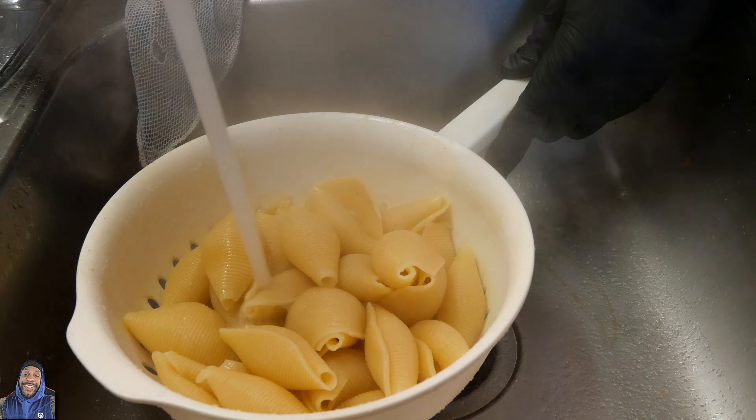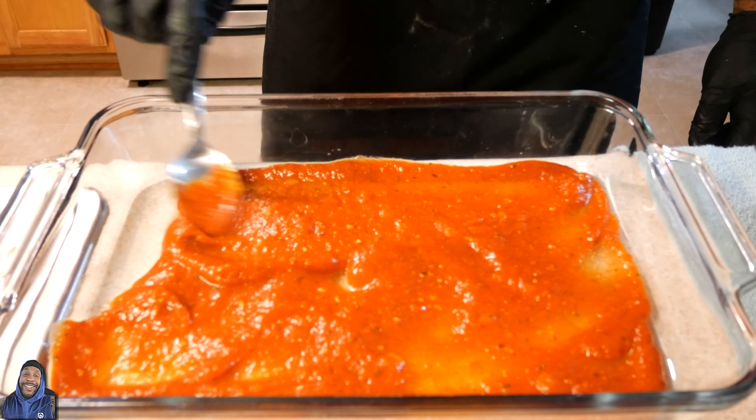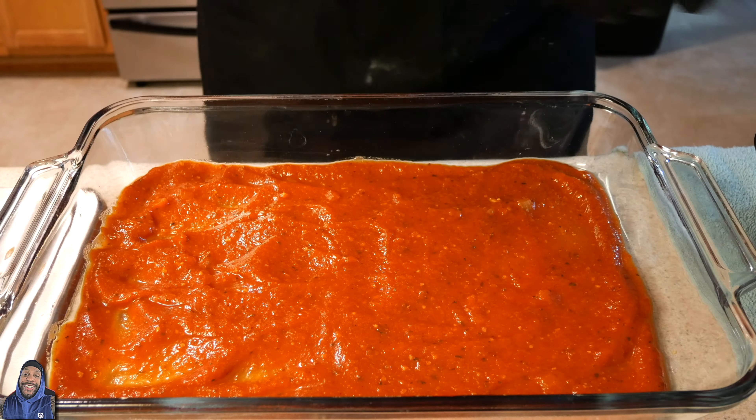Once my large shells get done cooking, we're gonna drain them and get ready to prep them. Then I take that spaghetti sauce and in my 9x13 pan I line the bottom with spaghetti sauce so the shells don't stick. Then we take the shells and we stuff them with that filling we made earlier until they're all stuffed and done.